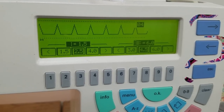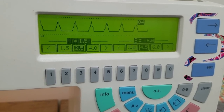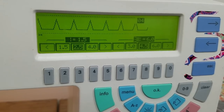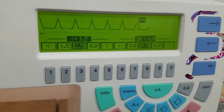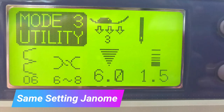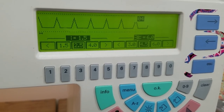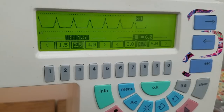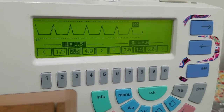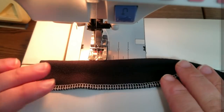Here are the settings on my sewing machine: it is 1.5 for stitch length — that's pretty small because I want my picots pretty close together — and it is set 6 wide so that it can really go off that edge and pull back in. You can play with these settings: if you want a bigger picot, make your stitch length longer; if you want to make the picot even smaller and daintier, don't go so wide. Play with it and see what works for your fabric.